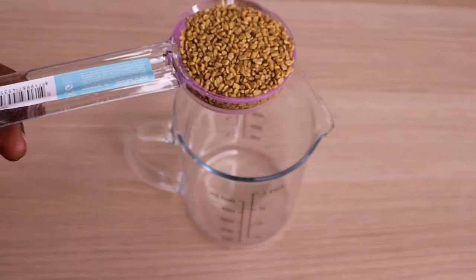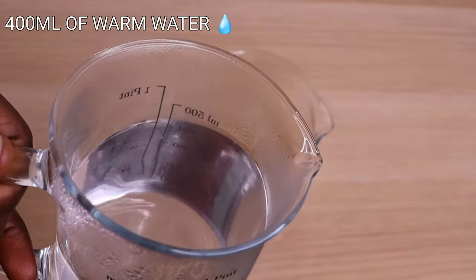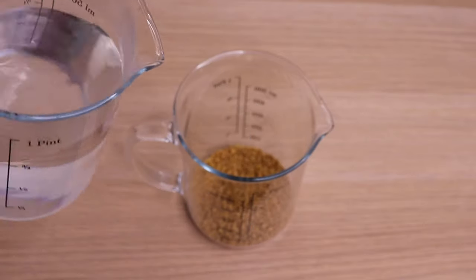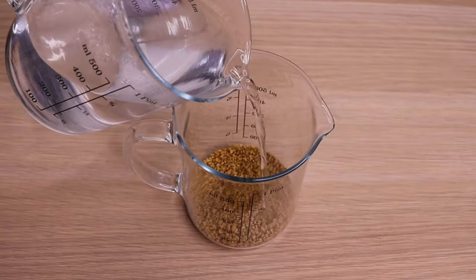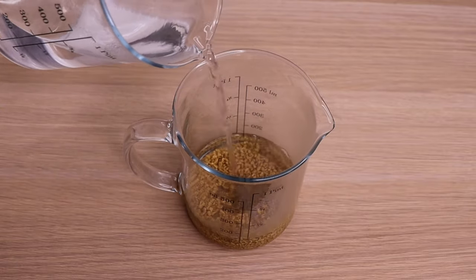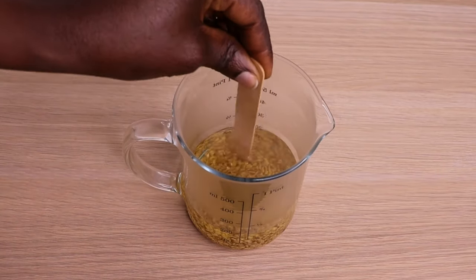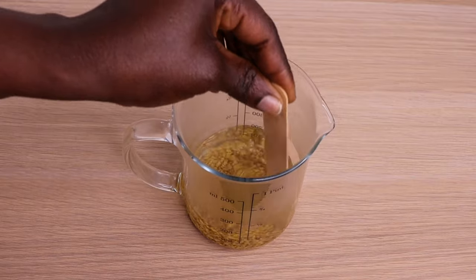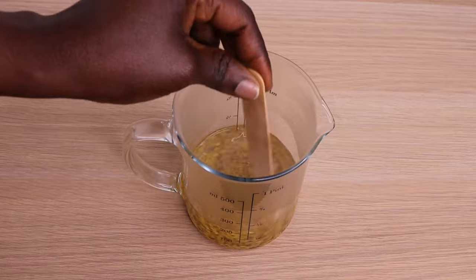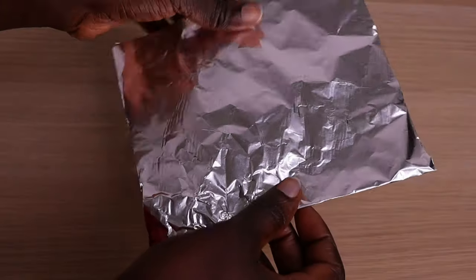Over here I have 4 tablespoons of my fenugreek seed. Then over here I have 400 ml of my warm water, which I will pour into my fenugreek seed like so. Any jar you are going to use to make this recipe, make sure they are all clean and sterilized. I'm going to stir everything together like so, then allow it to sit overnight.